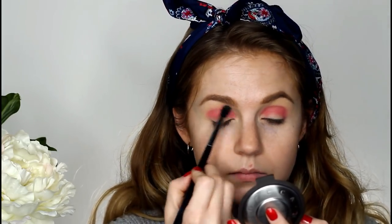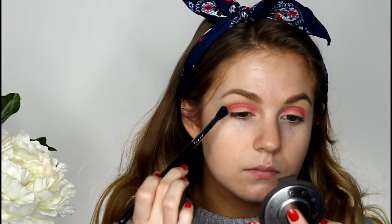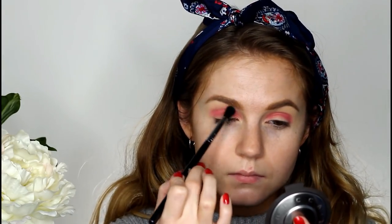Now I'm going to go in with a slightly lighter shade. This is the color Softcore from ColourPop and I'm going to use this to blend that out. I kept that first color pretty tight in my crease and I'm going to use this to blend upwards on a big fluffy brush — the Sigma E38.